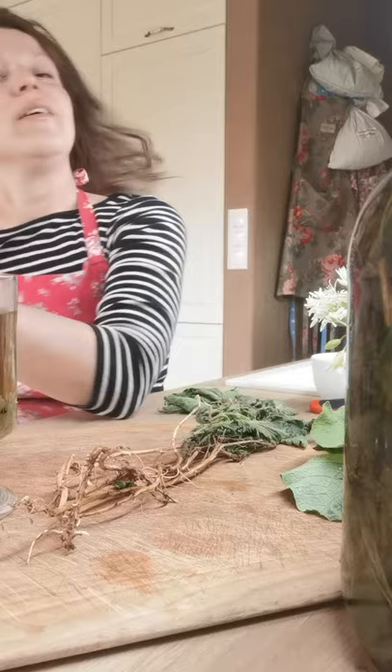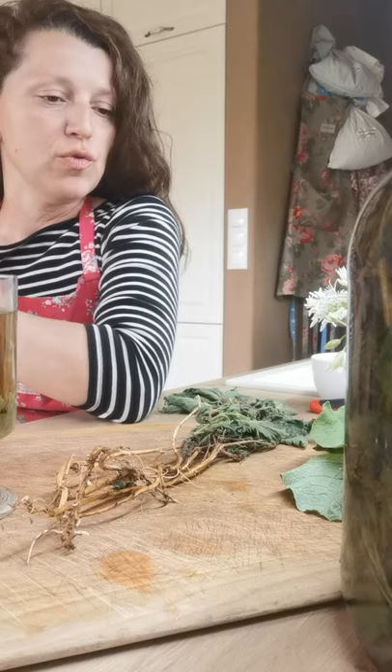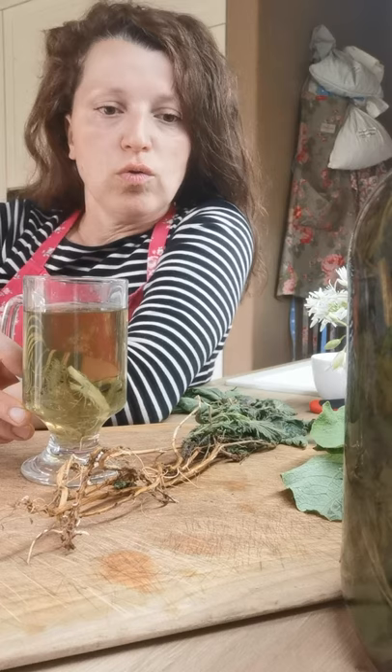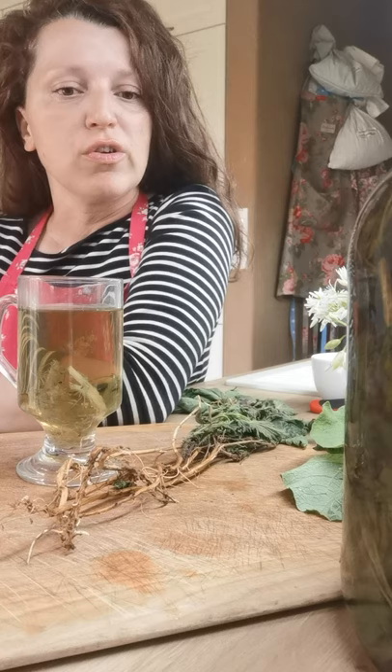Hello again, how are you today? In this video I will try to explain the ways you can use stinging nettle root in its fresh or dry form - how you can use it in the culinary way, but also how you can make your own medicine or use it in the medicinal way, how to cook with it or how to make a tincture or remedy.